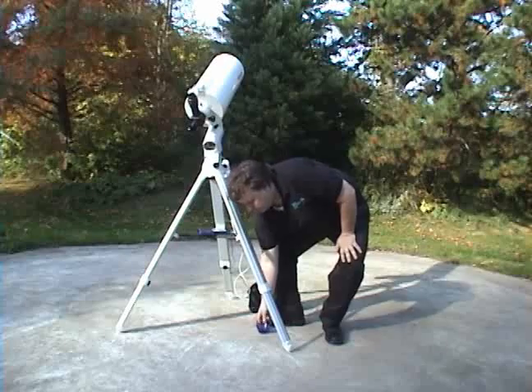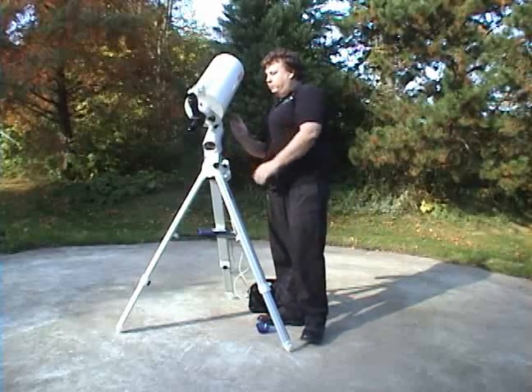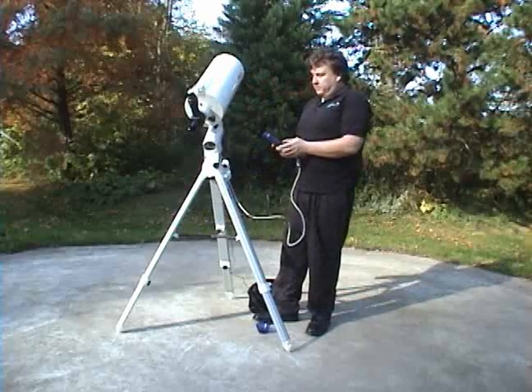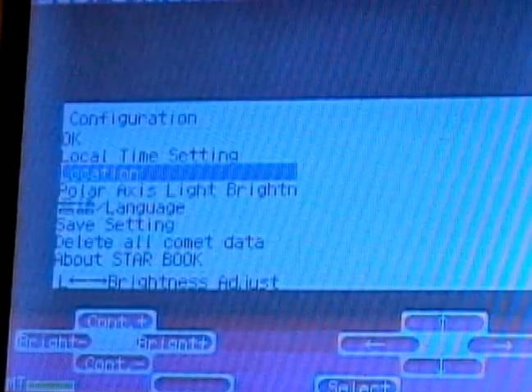The polar alignment scope is only visible when the mount is turned to its side, and you have to do that electronically on this particular mount.